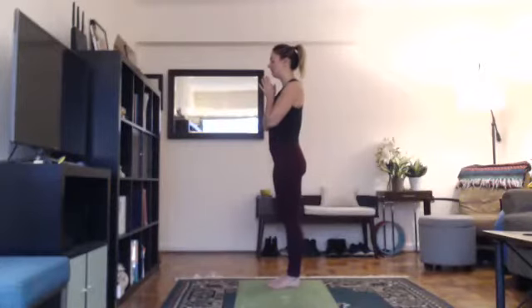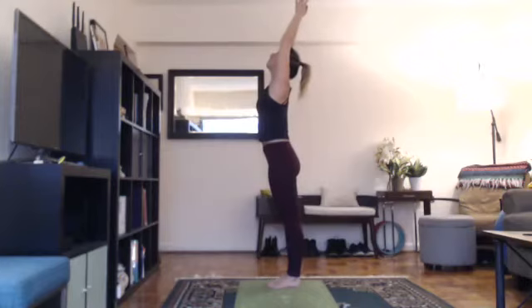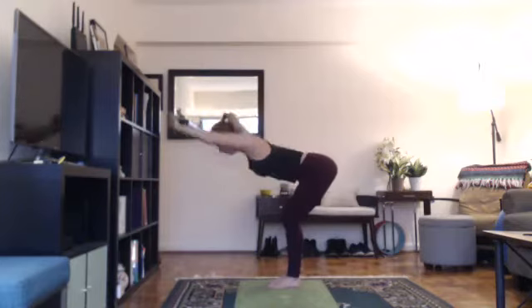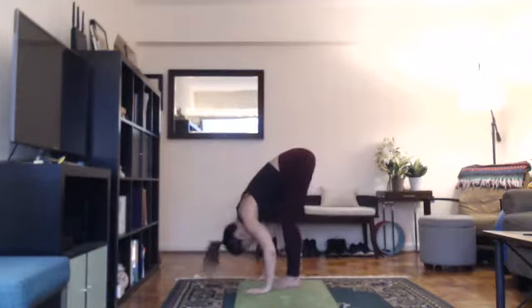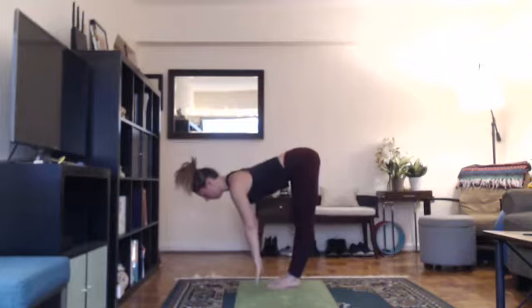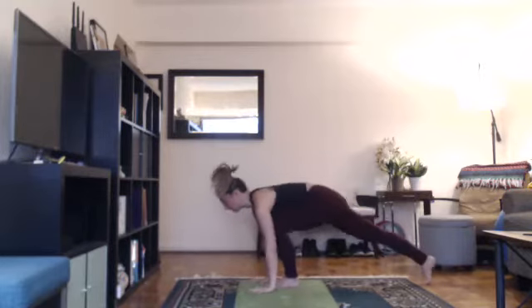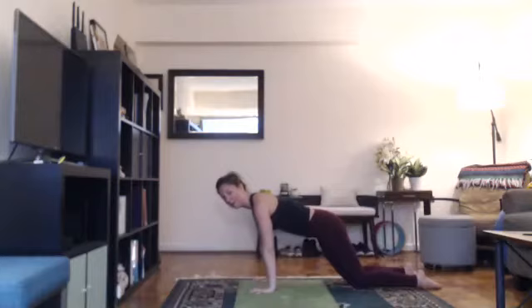Bring your hands together at heart center and begin. As you inhale, lift your arms up, looking up overhead as if you're saluting the sun. Exhale, bend your knees and fold forward. Put your hands on the floor and relax your head. Inhale into a halfway lift, flat back. You can have your hands on your thighs, your shins, or eventually the floor in front of you. Stomach in.